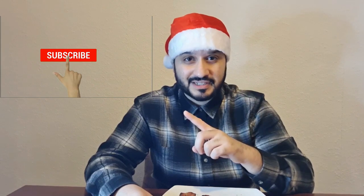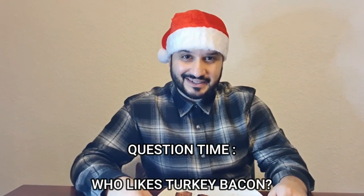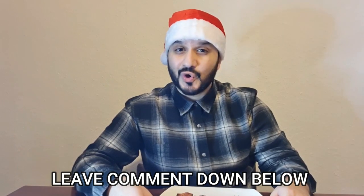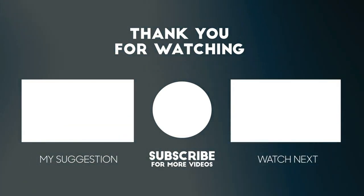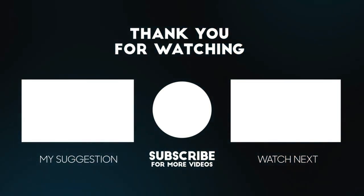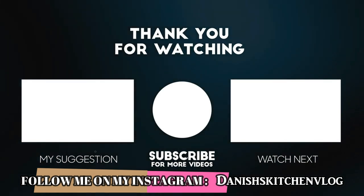Hope you enjoyed this recipe. If you enjoyed it make sure you give it a thumbs up, and if you haven't subscribed to my channel make sure you subscribe, press the bell icon button, and share it with your family and friends. The question is: who likes turkey bacon? Whether you like it or don't, make sure you leave a comment down below. Take care and goodbye — I'll see you next time.